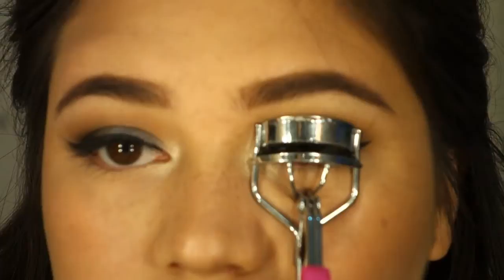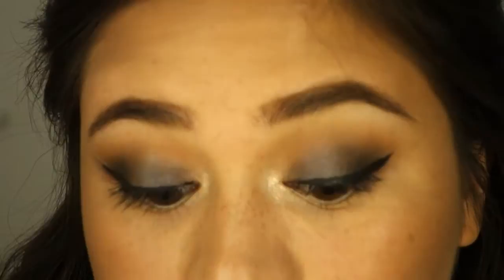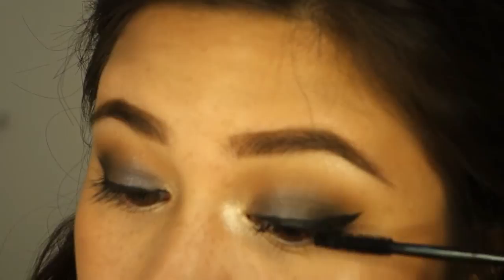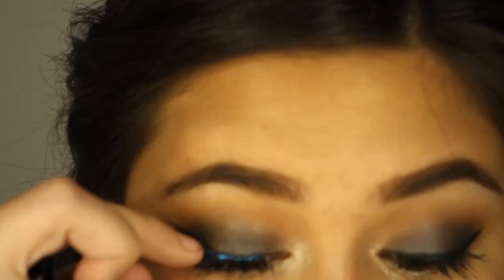Now I'm tight lining with my Rimmel Cool Casual in black. And now I'm curling my lashes and using my Jordana Best Lash Extreme mascara as a base for the false lashes I'm going to put on top — just to make it a little bit thicker and blacker. I'm using L'Oreal lashes in the Style Fleur — it's kind of wispy but not too long — and I'm using L'Oreal lash glue.